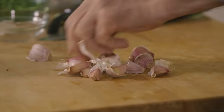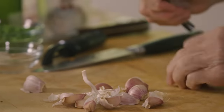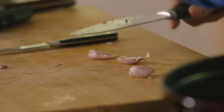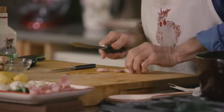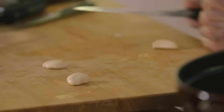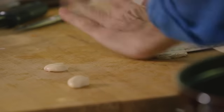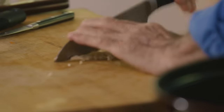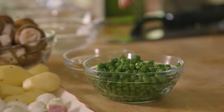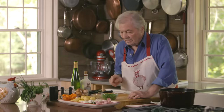Garlic — three cloves of garlic should be fine. Crush the garlic a little bit; that will release the skin. Now we chop the garlic, which will release the essential oils in them. And I will put peas in at the end — those are nice and tender.